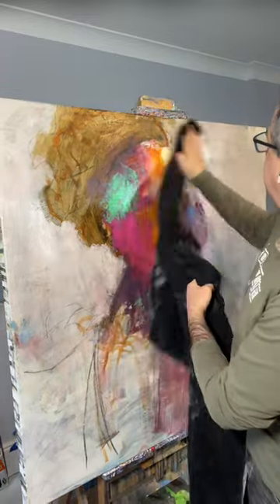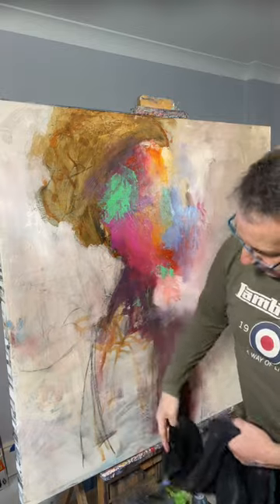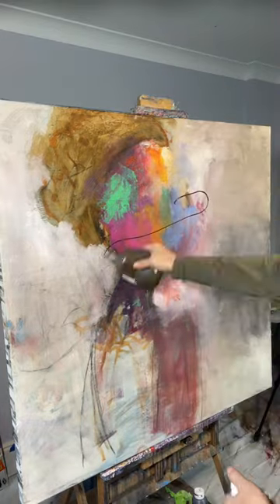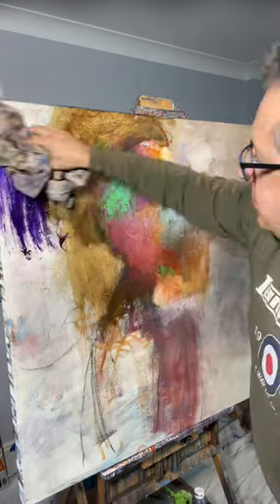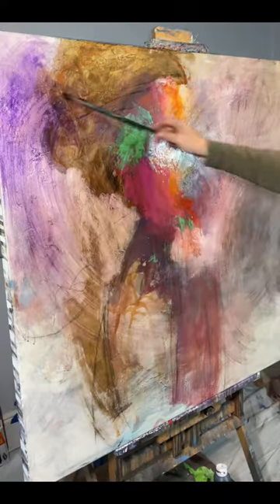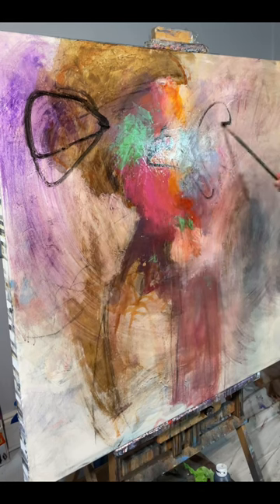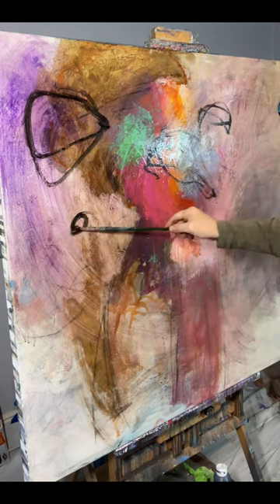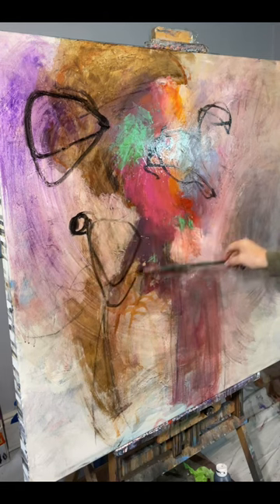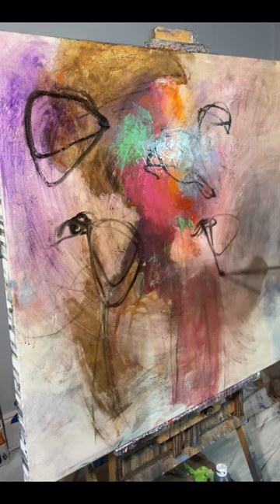So at this point I just start wiping over — I wipe in some umbers and some dioxazine purple to start giving me a base layer, and then I start drawing in some flower shapes.